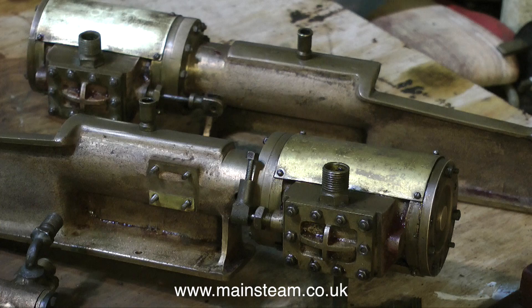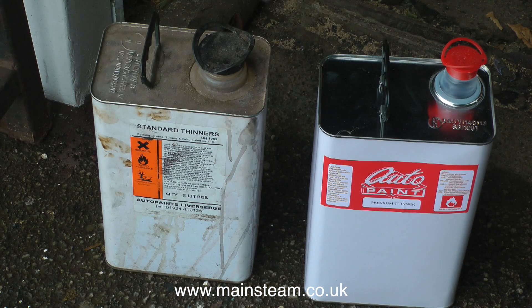Here are the two castings nicely cleaned up. I'll give them a final coat of brand new thinners before I paint them.